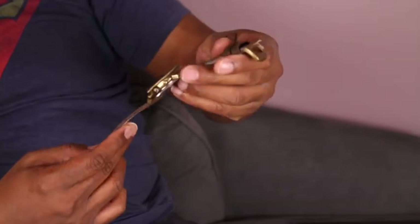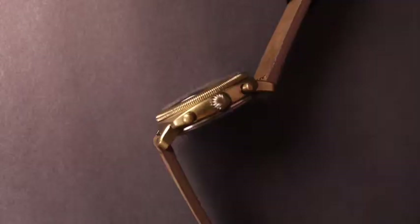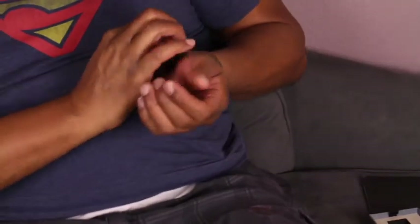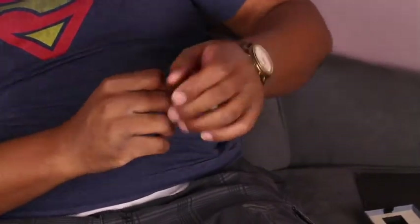Let's put it on wrist and see what it looks like. I'm really impressed with the watch. Yeah, this is a band you're definitely going to have to break in — it's really thick. And this is what it looks like on wrist.